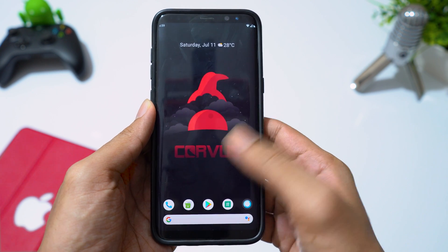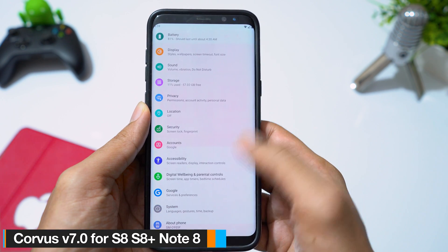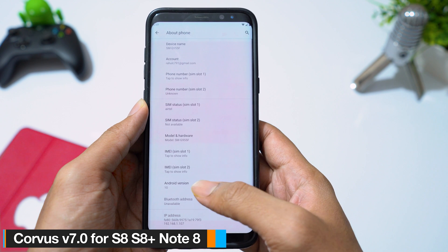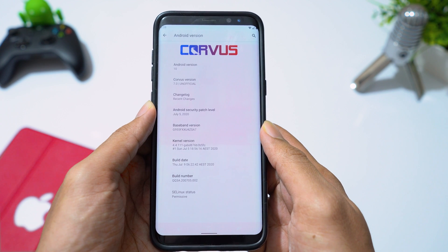Hey guys, welcome back. In this video, I will show you how to install Corvus Android 10 ROM on Samsung Galaxy S8, S8 Plus and Note 8. Let's try this ROM on my Galaxy S8 Plus and see what we get in this ROM.